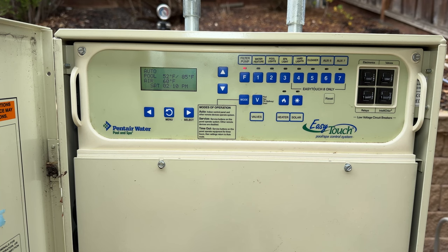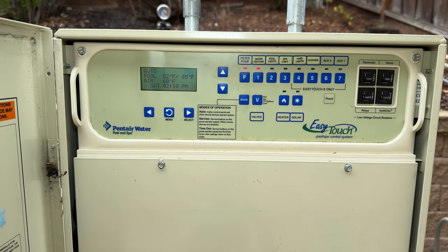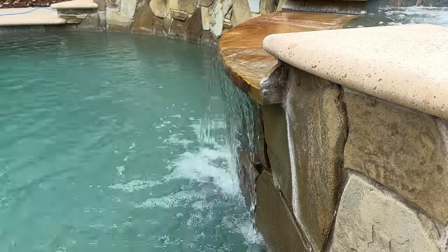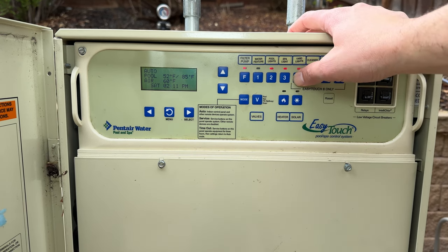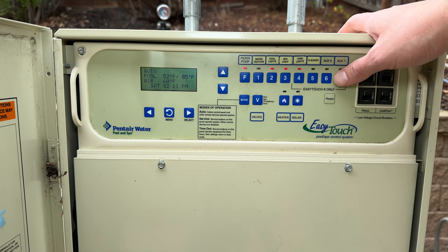The other modes you should know are the manual buttons. There's a red light indicating it's currently in filter pump mode — basically pool mode. If I want to turn on my waterfall feature I press here and we should hear the pump speed up, creating a bigger waterfall. I can also turn on pool lights, spa lights, outdoor landscape lights, my pool cleaner, and any additional pumps or accessories.